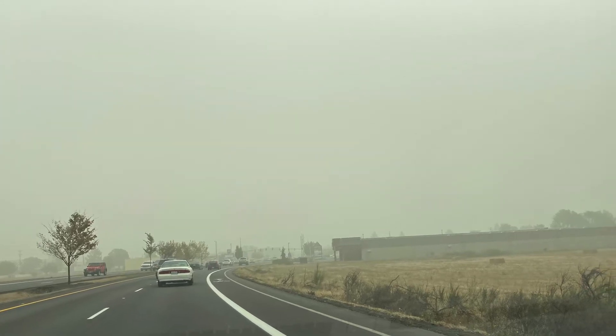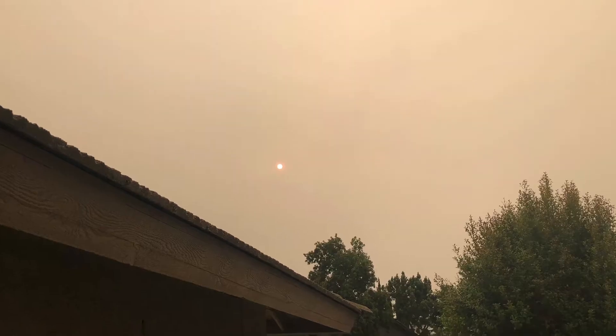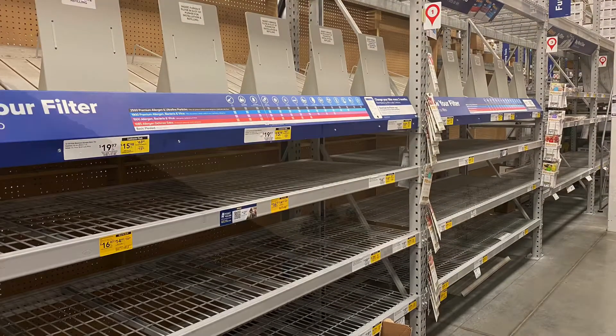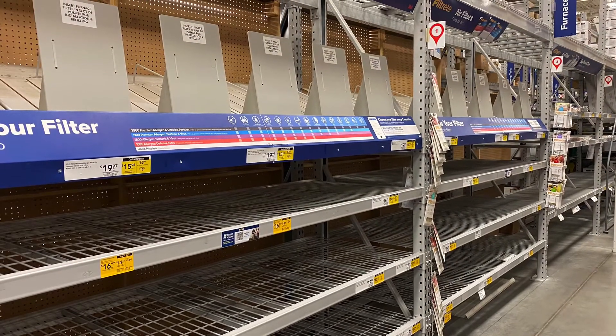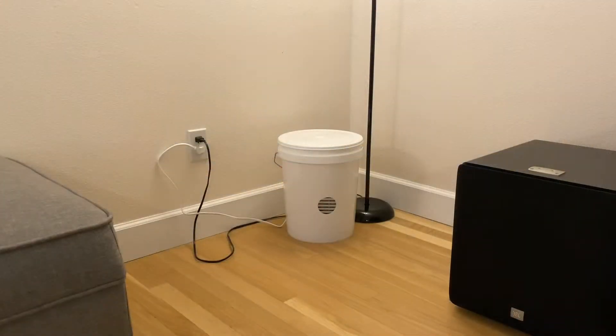Fires in our area recently left the outside air quality at hazardous levels and the inside of our house smelled like smoke. I went to the local hardware store to try to find an air purifier or air filter and the shelves were completely empty. So I used what parts I could find to build this DIY air purifier out of a bucket and a few other affordable parts. It was really easy to build with minimal tools, and it worked well for us so I thought I'd share.